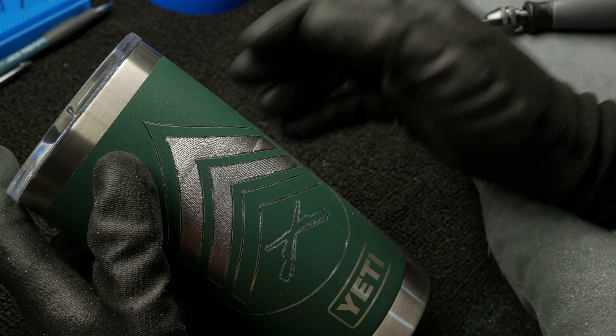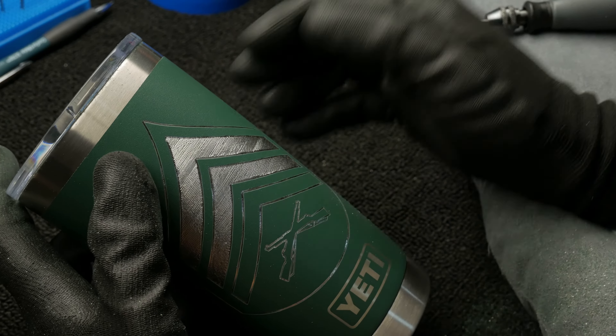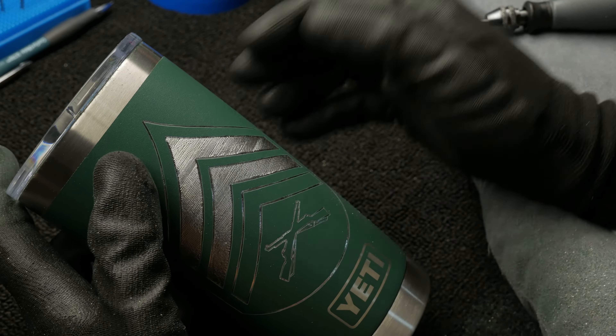You'll notice that one of the teeth on the bur on the left is starting to take a little damage, and the one on the right is a brand new bur, so you can see the difference. There are chunks missing on the one on the left, and you can definitely notice it when you're engraving. Whenever you see that difference, just swap the bur to get a better cut — just something to keep in mind.